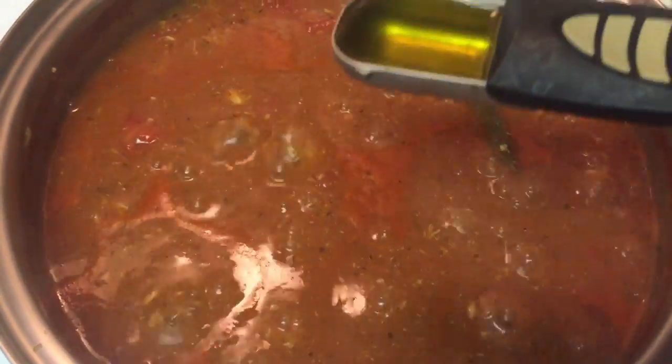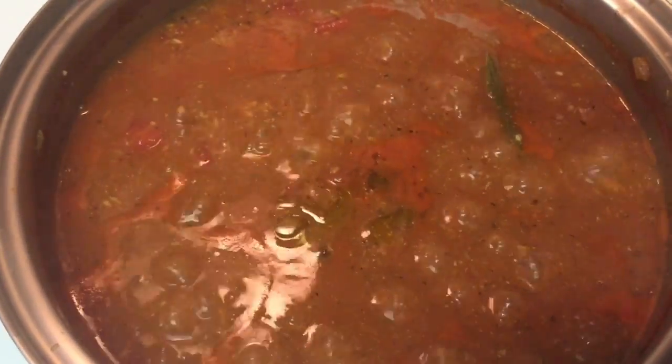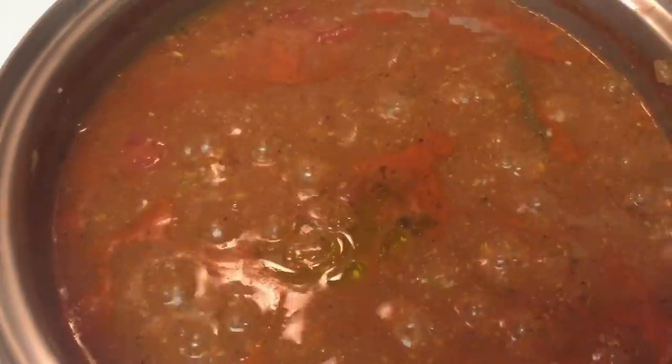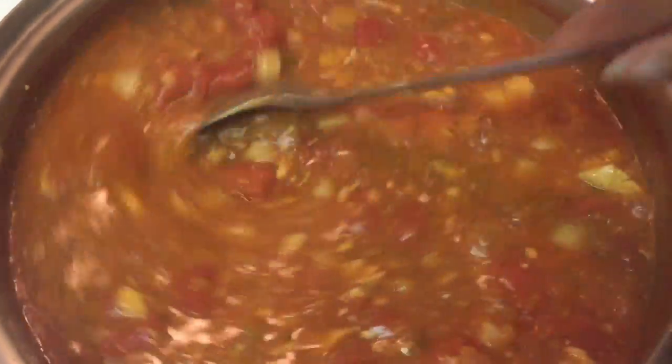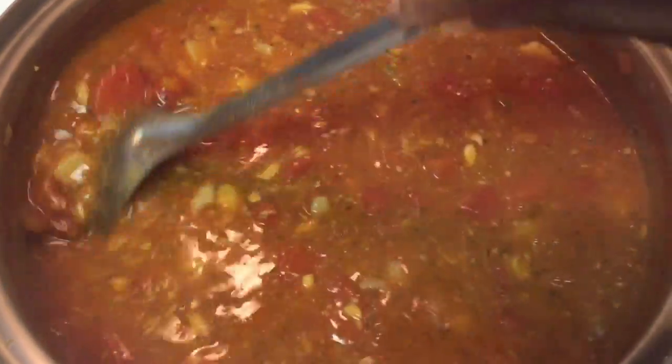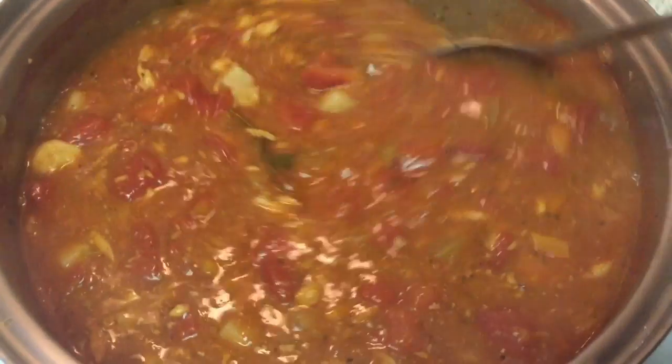The last step is to add in one tablespoon of olive oil, and then you'll just want to stir it around. Then let it cook for maybe five minutes or so. Check on your rice — it should more than likely be done at this point, or pretty close to being done. And then we're going to serve it up.